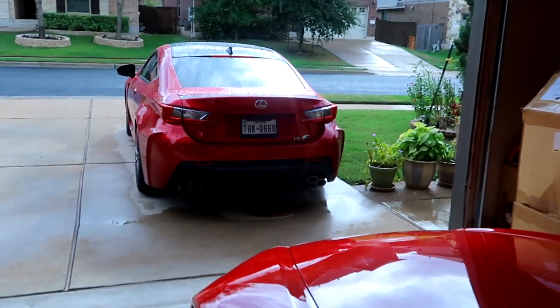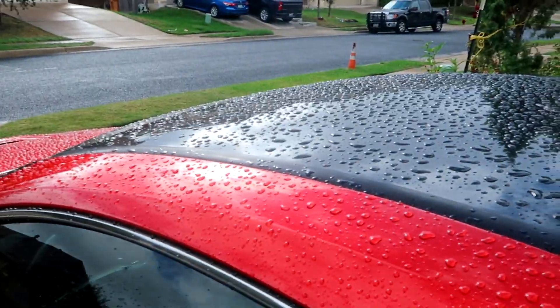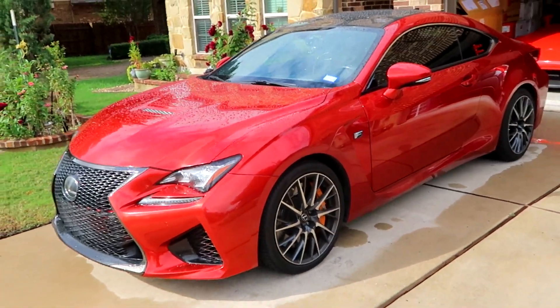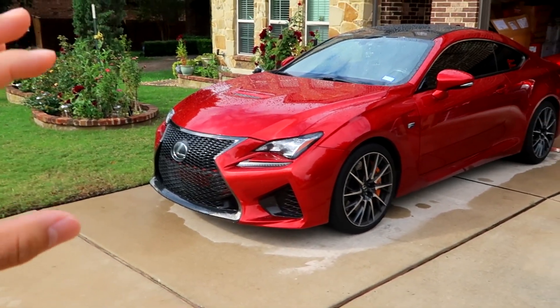What is going on guys? It's Justin from JMedia back in another video. The last few days I've been slowly collecting car parts for my Lexus RCF and I've been wanting to install them, but it's been pretty much raining every single day. Today's no exception — it's gonna rain today, it's gonna rain tomorrow, it rained this morning. But some of these parts have been waiting to be installed for a while, so we're starting small. Everything we got for the car is carbon fiber or carbon fiber related.